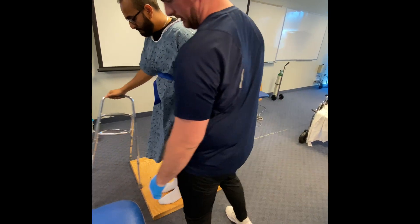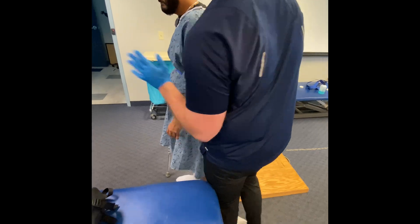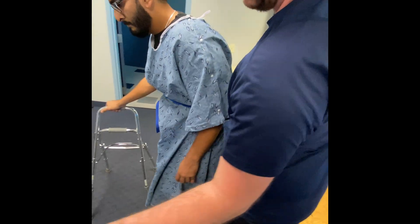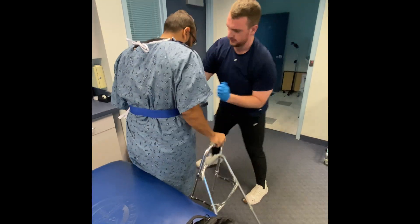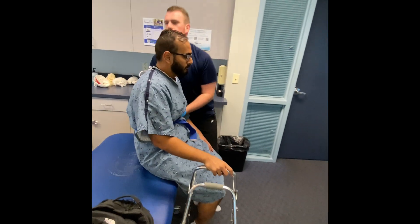And then we'll get you seated here, so we're just going to turn to your right. One, two, three. Good.